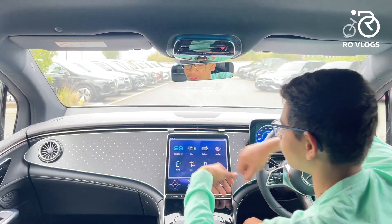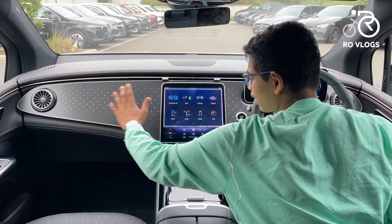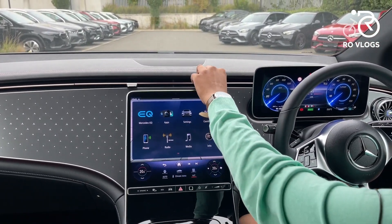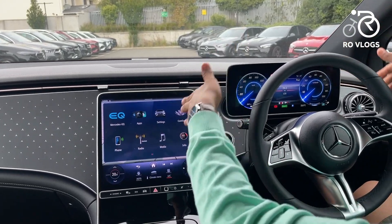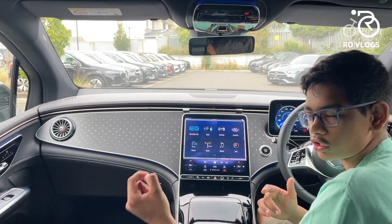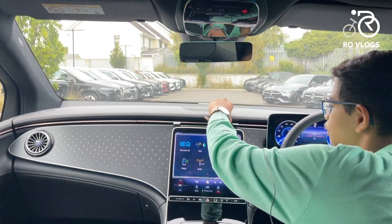Now let's check out the front seats. Take a look at this fantastic interior of the EQE SUV. You've got lots of little Mercedes stars, turbine-style air vents, a big central screen, bronze trim, nice materials, and a big screen for your digital driver's display. Piano black trim, black leather — everything looks good. But now I'll tell you about the quality, which is not what you'd expect from a Mercedes.